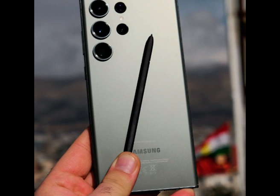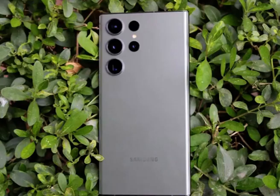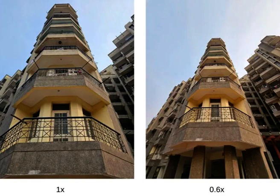So what can you do with 200 megapixels? The sensor can combine 16 pixels into one for brighter, more detailed shots, or you can shoot in full 200MP mode, which gives you a lot more freedom when it comes to cropping in and reframing your pics.